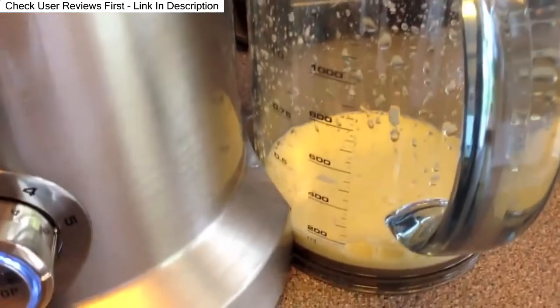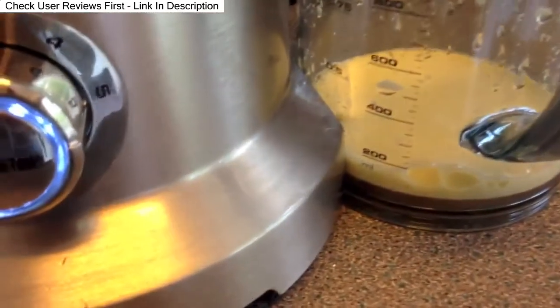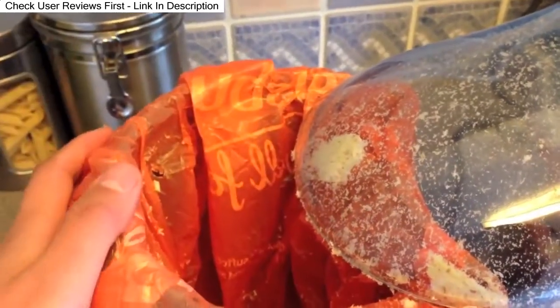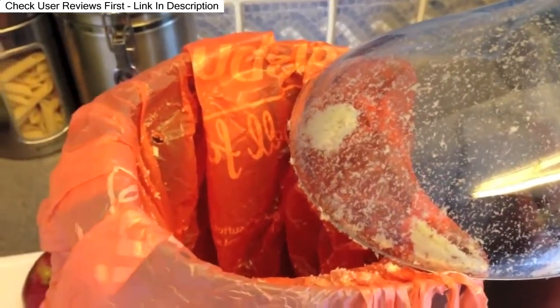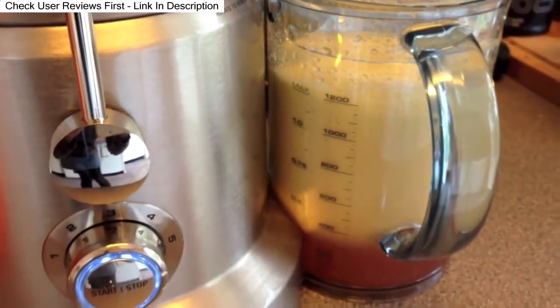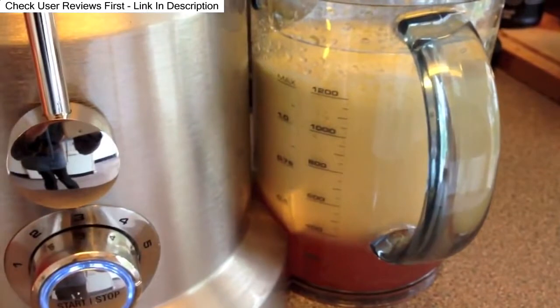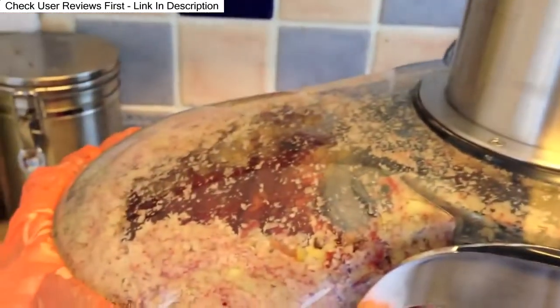That's the juice coming out just from one apple, and I'm really quite impressed with how much has come out. The apple pulp is really soft and dry, like powder — it's completely different to my gear juicer that I used to have, so I'm massively impressed so far. I had it running for maybe 20 seconds at most and it's given me all this juice — it's been super fast.